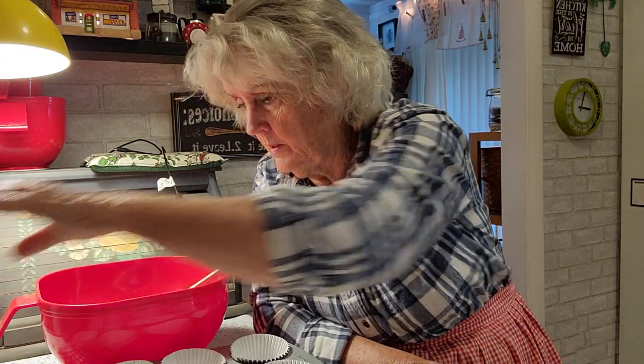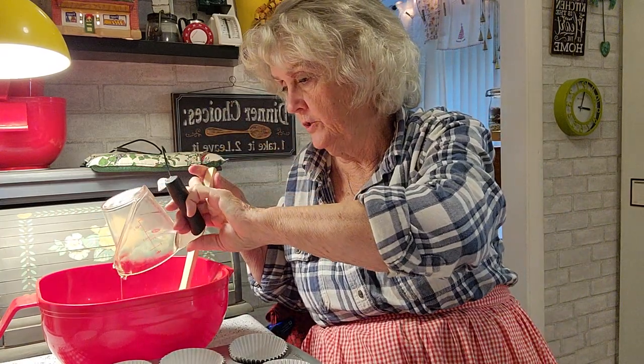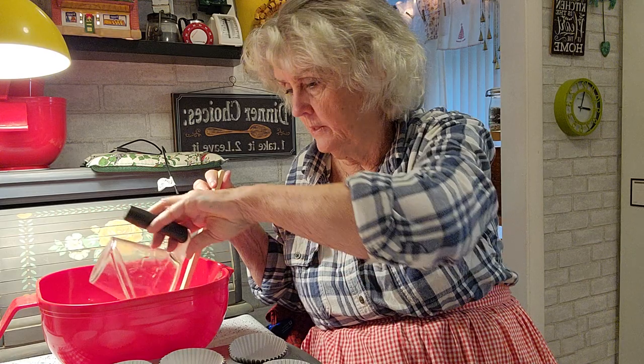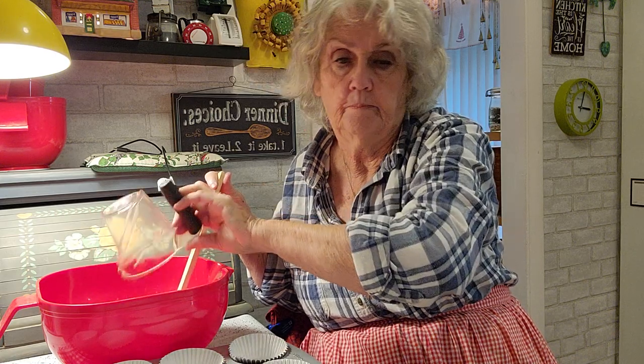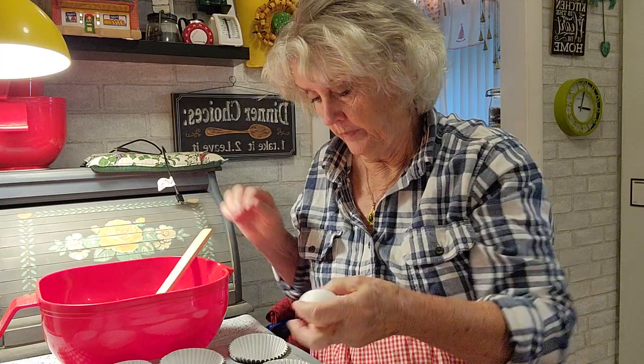Pretty simple. It says a half a cup of oil — just your cooking oil. I wouldn't use olive oil or anything like that. And then a half a cup of water. Two eggs.